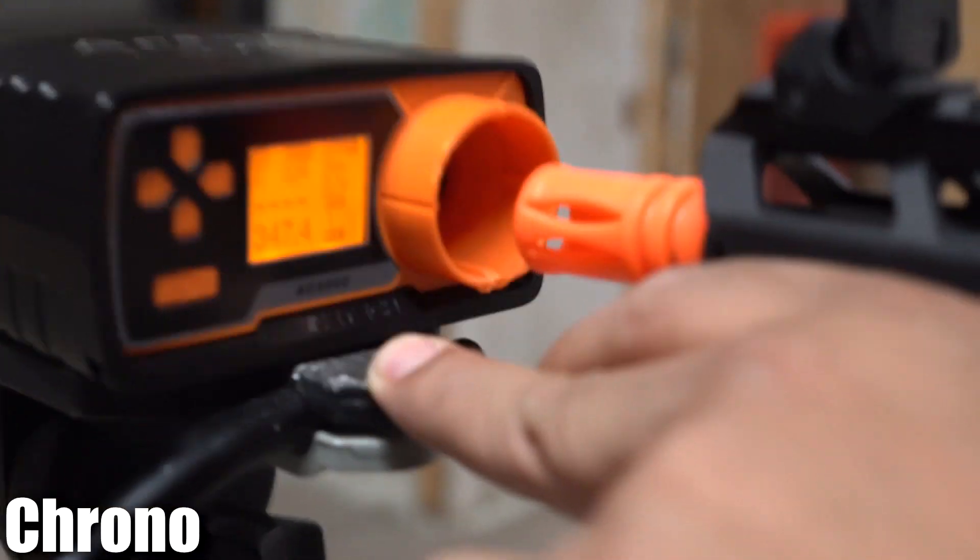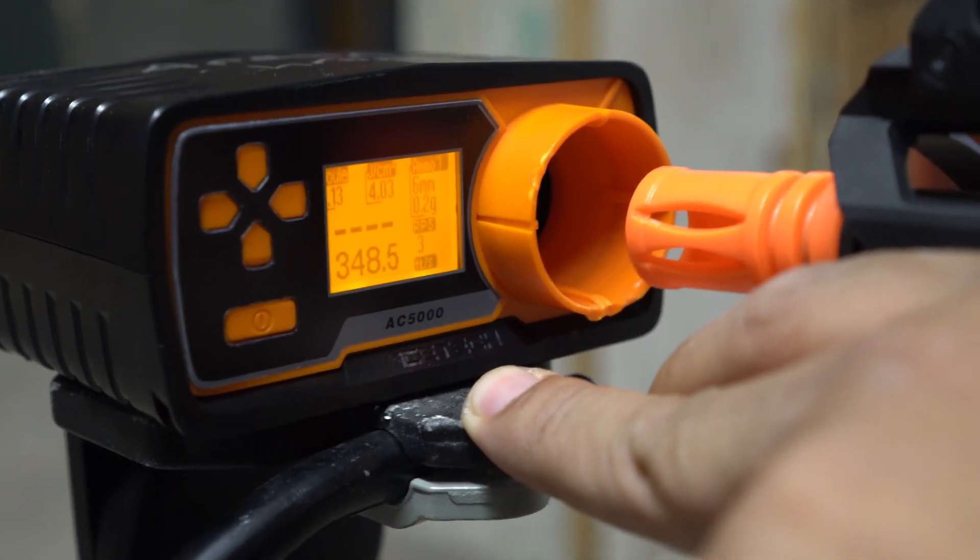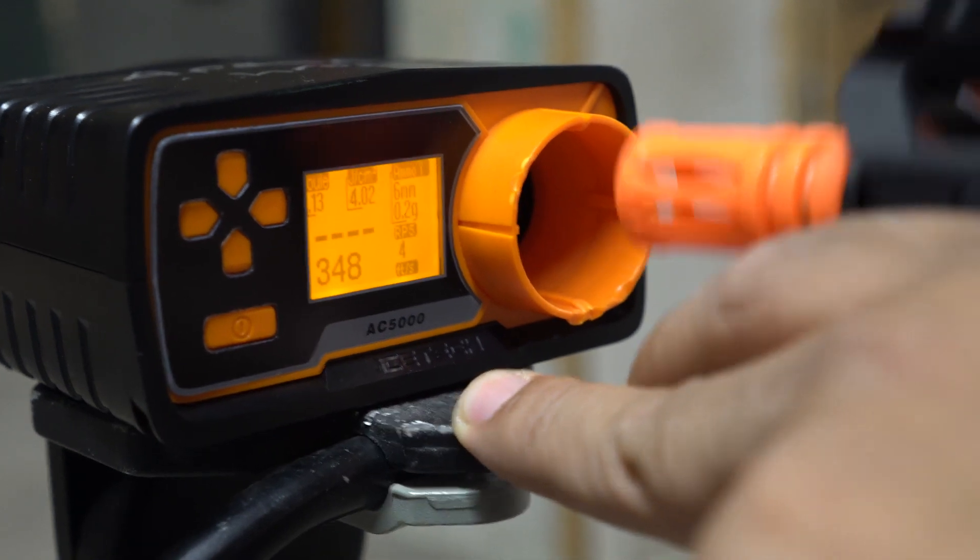FPS readings came in at 347, 346, and 348 across four rounds. Pretty good performer right out of the box. This does come with the quick change gearbox, so if you want to up or lower the FPS, you can do the quick change spring swap.